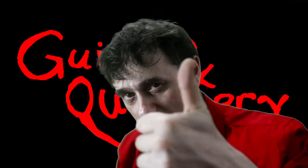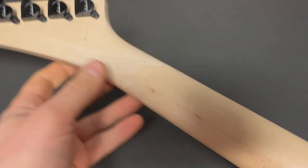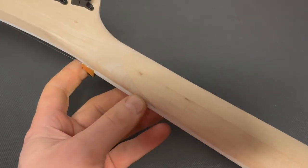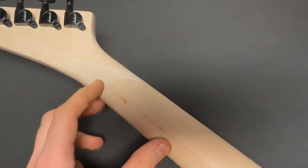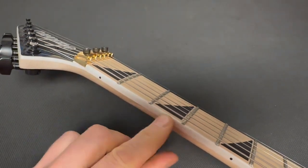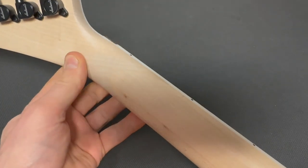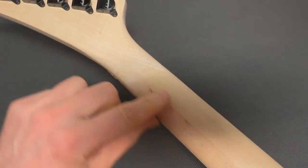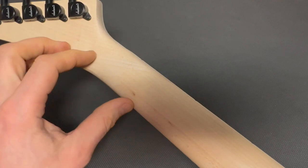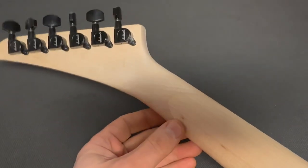The first scarf joint we'll look at is the one that most often causes issues. We see these scarf joints on cheap Ibanez guitars, Harley Benton, and this one is a Jackson. This kind of scarf joint can affect the fretboard — it can create a hump right here on the second fret, first position. We see that quite frequently, and that's because the wood grain direction is not uniform here, so it changes.